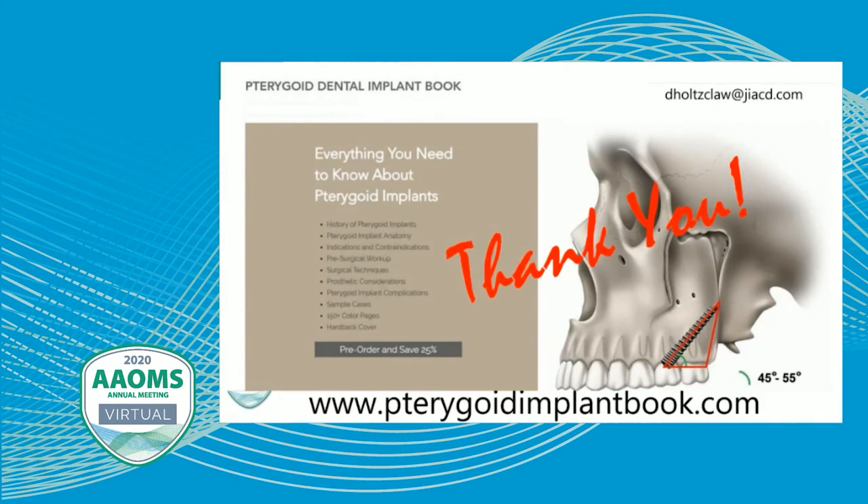That puts us at about 50 minutes. A lot of the information presented in this seminar is also available at pterygoidimplantbook.com. I want to thank Noasis Medical for hosting this seminar in conjunction with the Academy of Oral Maxillofacial Surgeons. We'll now have about 10 minutes for a question and answer session for any participants who have questions about what they've seen today. I appreciate your time.